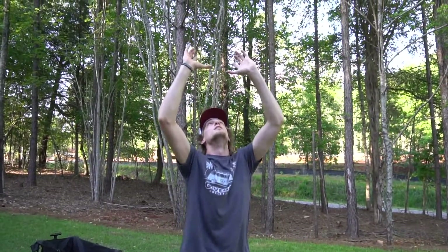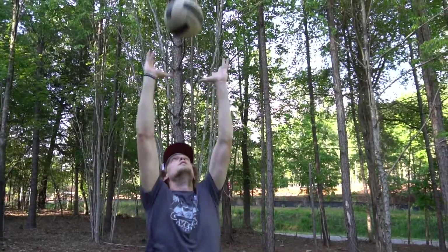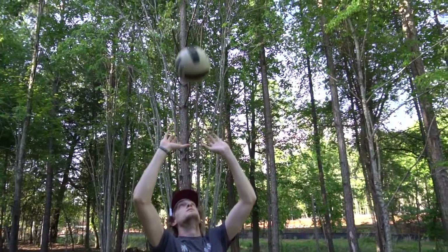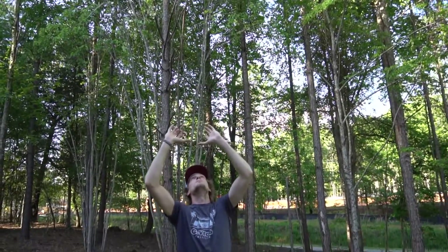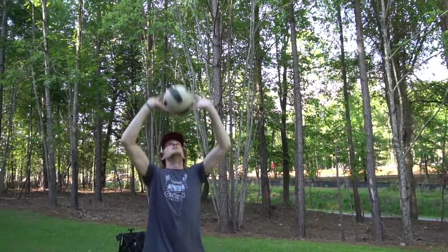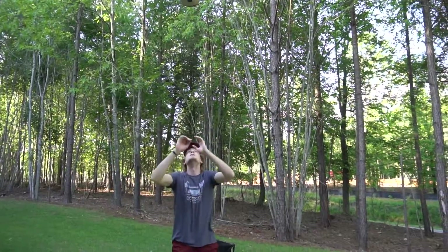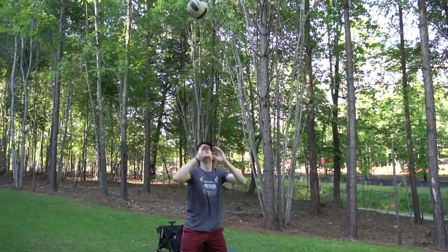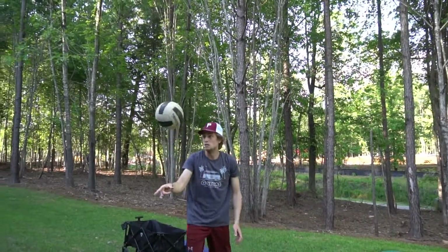Once you've done bumping — maybe 50 times — you can move into setting with your hands. Move your feet, use your legs to set the ball. Do not use your arms, do not flip your wrist. Make sure you have a nice clean set above your head. Then you can combine: bump the ball up, set the ball, receive it back into a bump, and just work that pattern again — repetition, repetition, repetition.